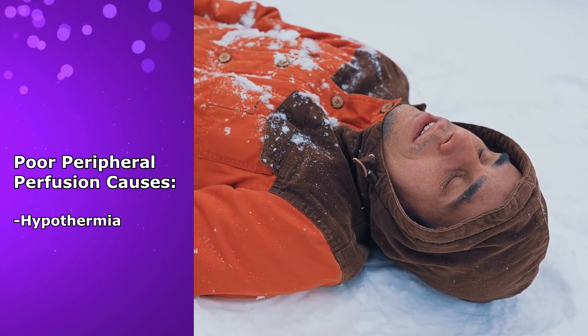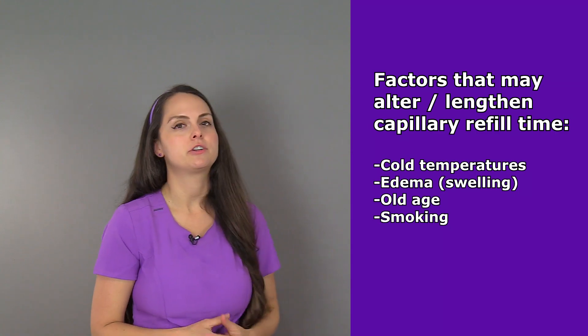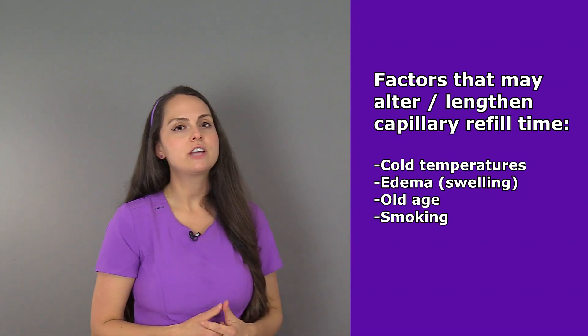And then finally, hypothermia. In addition, some factors can affect the reliability of the capillary refill test and lead to longer capillary refill time, such as cold temperatures, edema, swelling in those extremities, old age, and smoking.